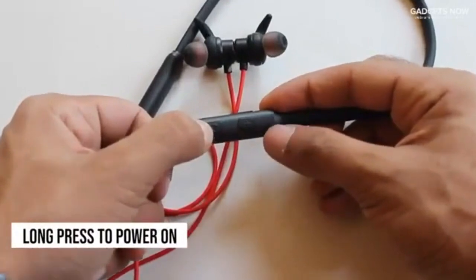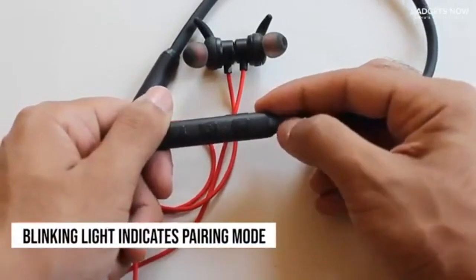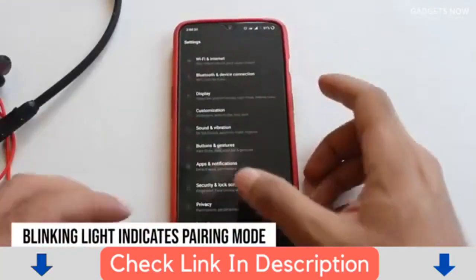So let's turn it on. To switch it on, you will hold the middle button until you see a blue light. Once that happens, release it and then wait for it to start blinking — once that happens, it means that it's ready to be paired.